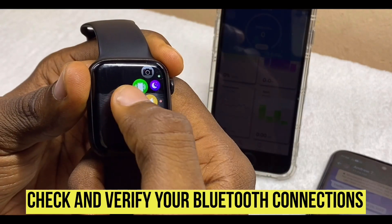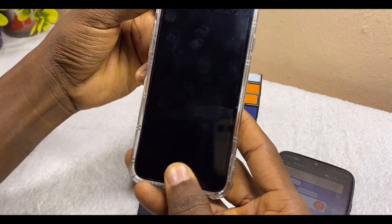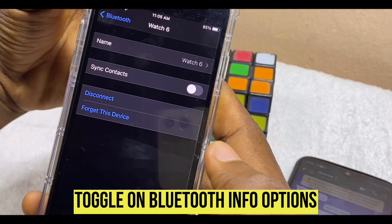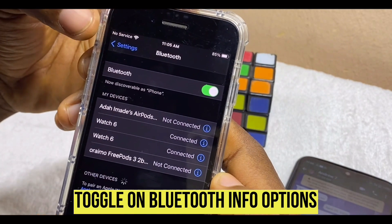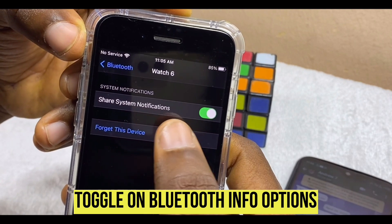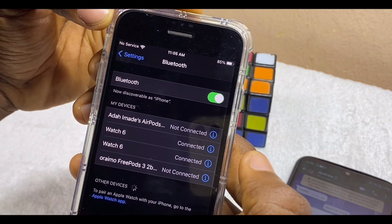Go to your iPhone Settings, then go to Bluetooth settings and select the watch. You are going to see 'Sync Contact' — tap on that. Then go back to the first Watch 6 connection, then to the second one, and find 'Share Notification.' Make sure you toggle on 'Share System Notification' as well. Once you've toggled it on, you should be able to receive messages on both Bluetooth connections.